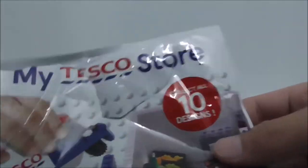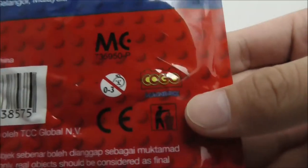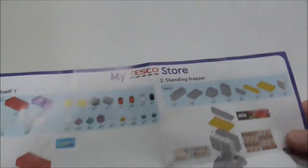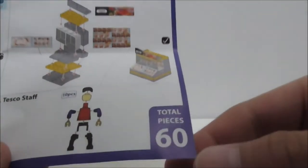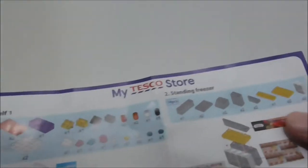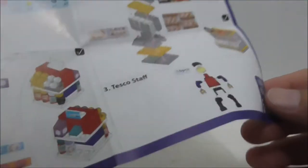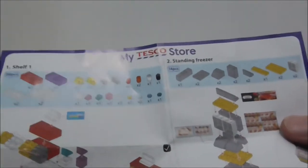The packaging is all the same. You can see it says collect all 10 designs. The back is made by Coco Maggie Bricks. This is the instruction manual - it's just a pretty simple sheet of paper. It comes with 60 pieces for My Tesco Store, and it shows you the shelf, the standing freezer, and also the Tesco staff figure. It also shows you how many pieces you need and where to apply the stickers.